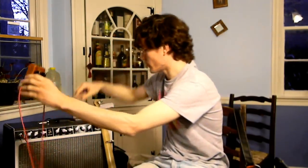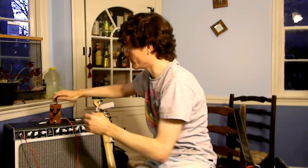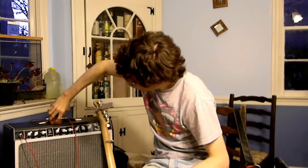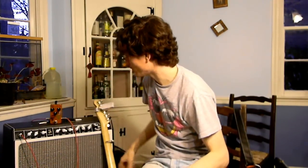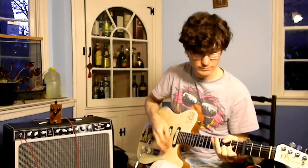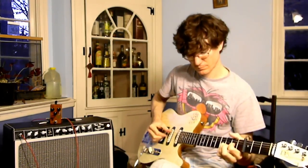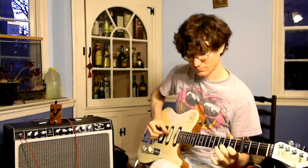Let's hear just the preamp section first. It's not true bypass, so when it's plugged in your signal is being preamped. It's off — so this is just the preamp. This is bridge and middle pickups. Really tonally transparent — there's no filtering, it doesn't cut any highs or lows, and it doesn't really boost any highs or lows either. Just pretty much flat tonally across the spectrum.